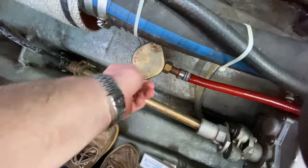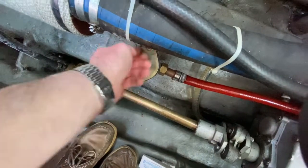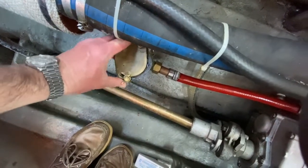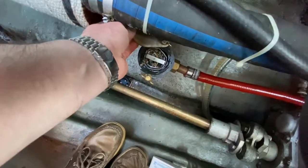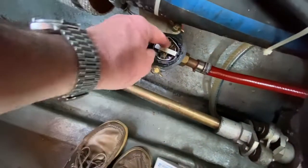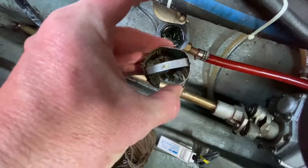If you just undo these little wing nuts and then slide that cover back — you don't need to completely get them off. Inside, you will see that little filter. If you just lift that out very, very carefully, you'll see on this occasion it's pretty clear.